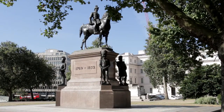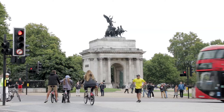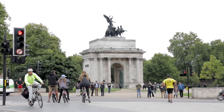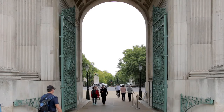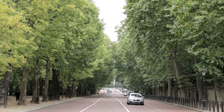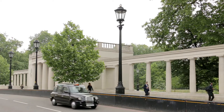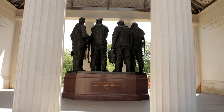Opposite, the Duke sits astride his horse Copenhagen. Before the roundabout was built to relieve traffic congestion, the Wellington Arch was the entrance to Constitution Hill, which runs down between Green Park and the side wall of Buckingham Palace. The bus takes the exit just before it into Piccadilly, where immediately on the right, on the edge of Green Park, the Bomber Command Memorial was unveiled by Queen Elizabeth II in 2012, quite some time after the Second World War ended.